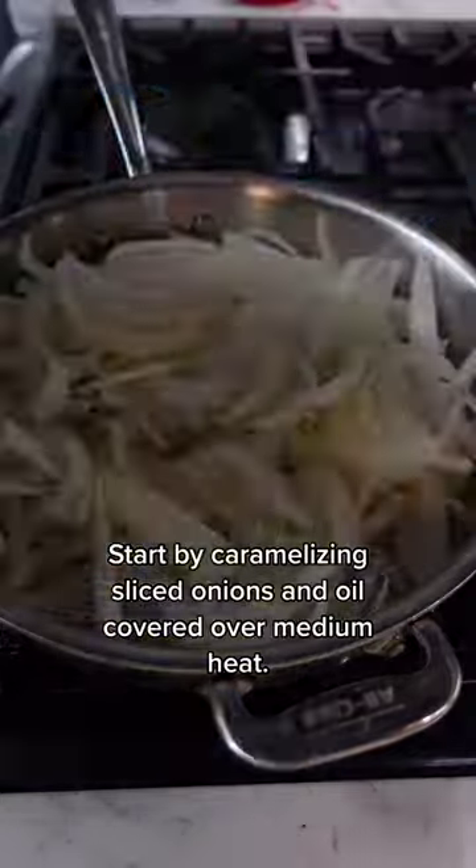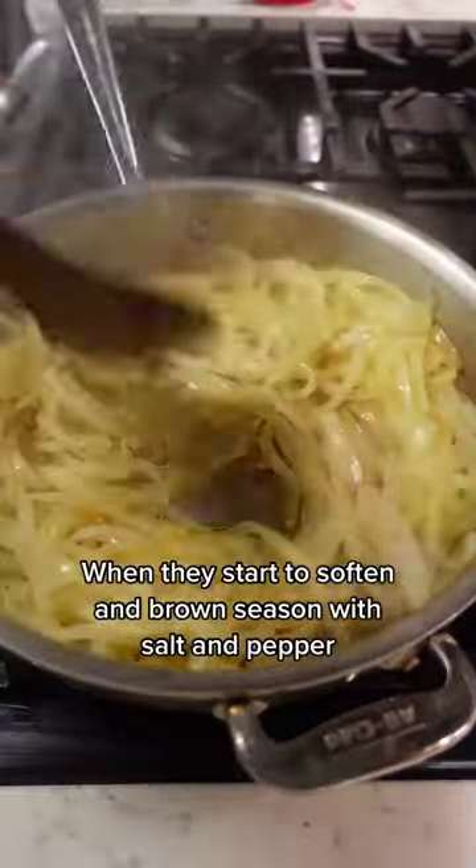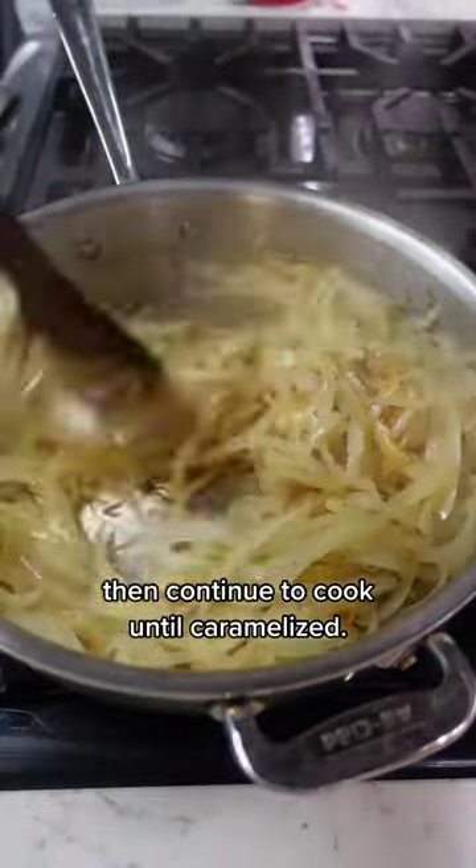Start by caramelizing sliced onions in oil, covered over medium heat. When they start to soften and brown, season with salt and pepper, then continue to cook until caramelized.